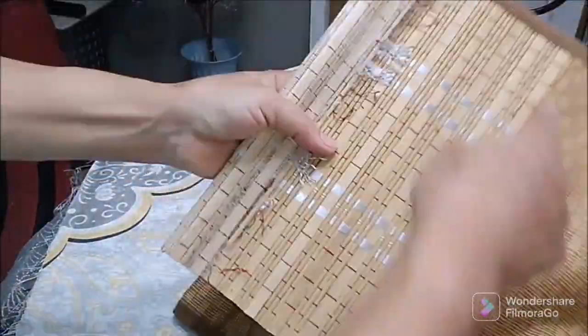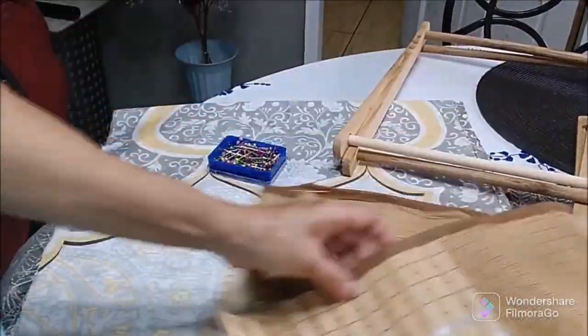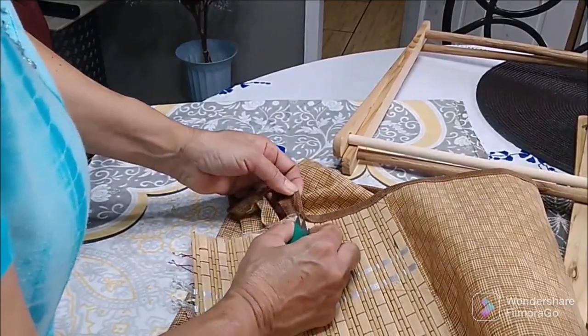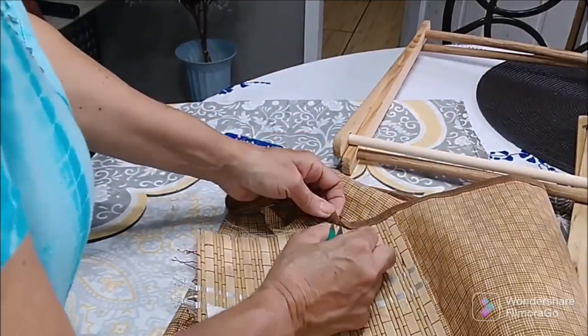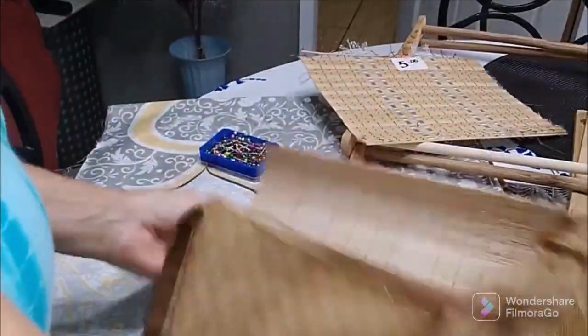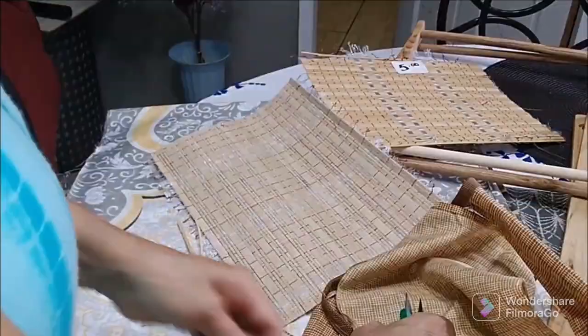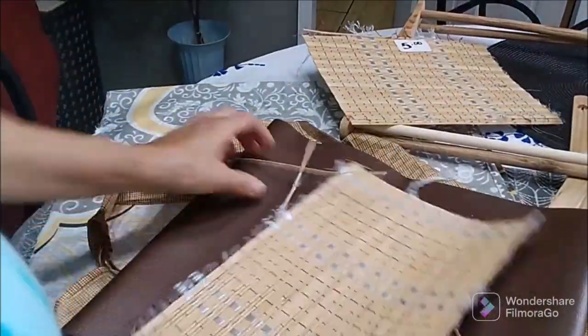I'm continuing to take everything apart, ripping out all these sides. I will be reusing certain parts of this and getting rid of the bamboo part of it, so just continuing to rip everything off.